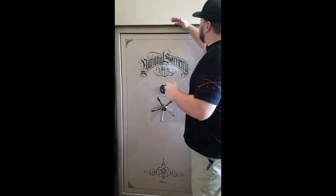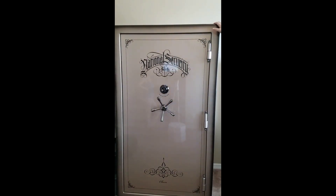We went with the National Classic 50, which we bought from John Miley at 1-800-4A-Gunsafe in Chandler, Arizona. The Classic 50 is 72 and a half inches tall, 42 inches wide, and 32 inches deep, and it weighs just a little over 1,400 pounds.